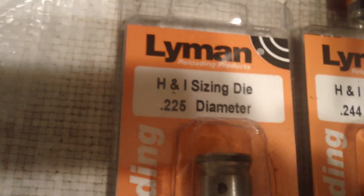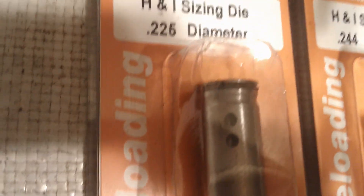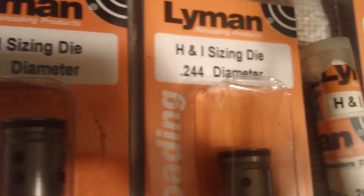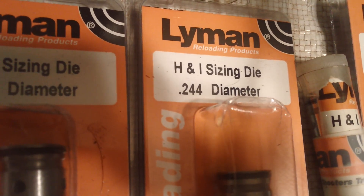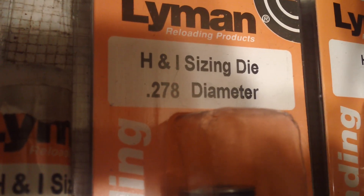Some of the things that I had for reloading were this. This is a .225 diameter — that's for your .22 cast bullets. Your .244, that's for your .243. This one here is a .258 sizing die, it's a Lyman. This one here is a .278 diameter for your .270 dies.